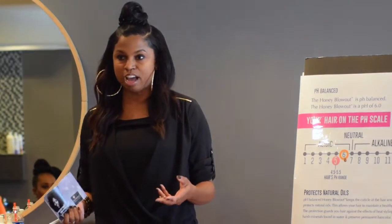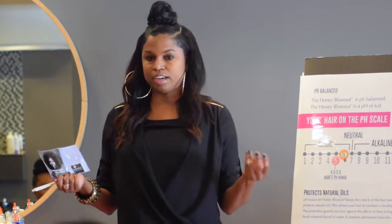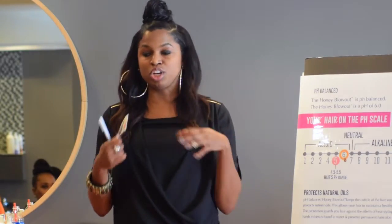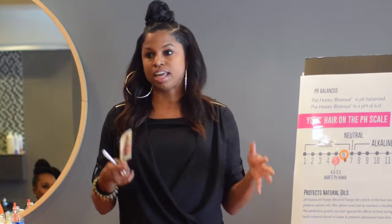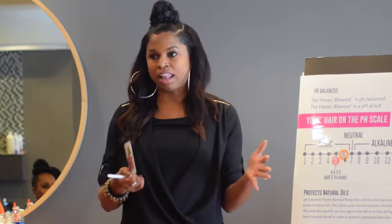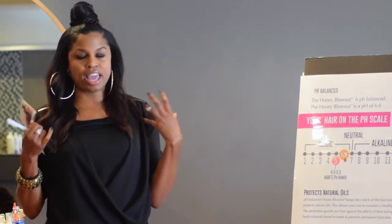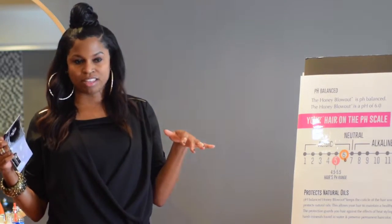If the client has dry scalp, the whole point of honey blowout is to lock in the natural oils. So if your client has dry scalp, treat it first — wet the hair down, do your dandruff shampoo or antiseptic first, treat the dry scalp, and then do your honey blowout process. Honey blowout is all about locking in the natural oils to get natural shine, sealing, and protecting the hair. You should get a keratin-like result when you go to flat iron and blow dry the hair.